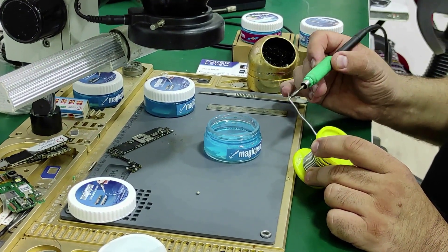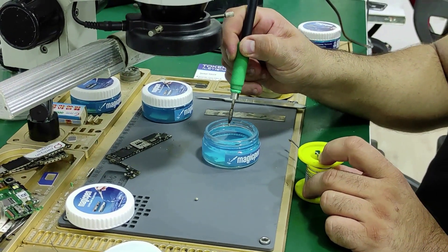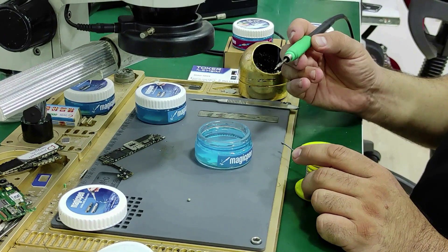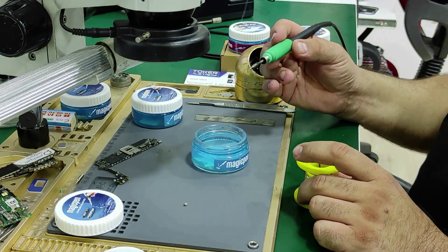After getting as much solder on our tip as possible, it will be enough to touch the Magic Pen Solder Perfector. By repeating this process one or two more times, we can ensure that our tip is better glazed.